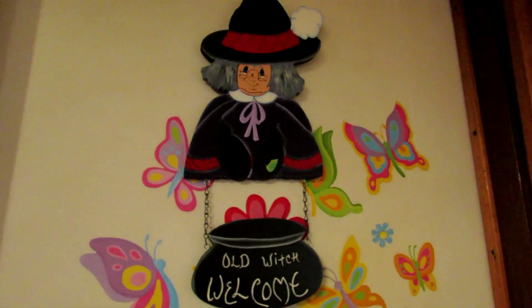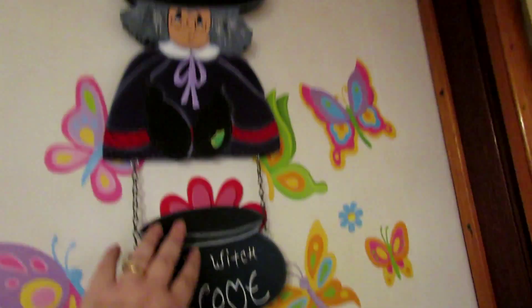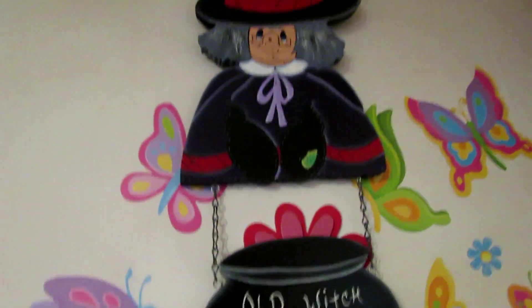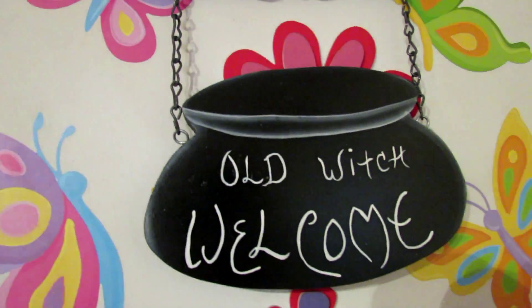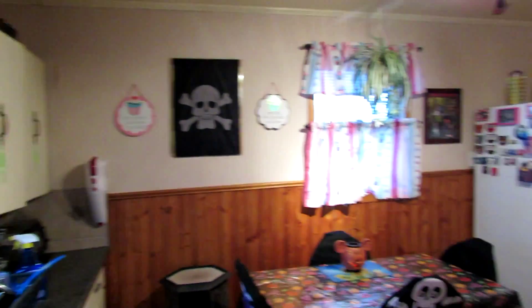I'm going to start with when you come in my back door. I know there's butterflies behind — those butterfly stickers have been on the door for a while — but we have this witch here and it says "Old Witch Welcome." And then this is just a quick overview of the kitchen.